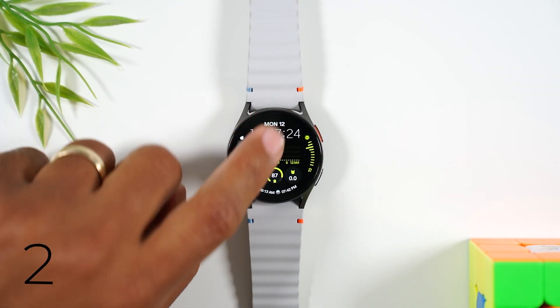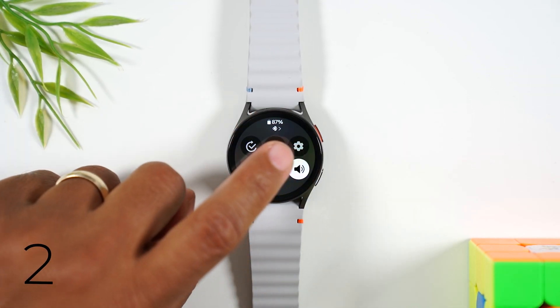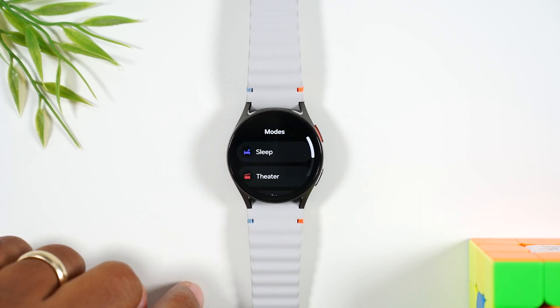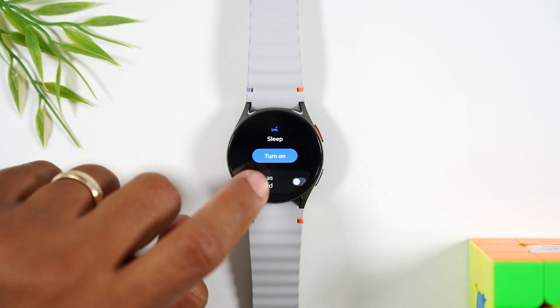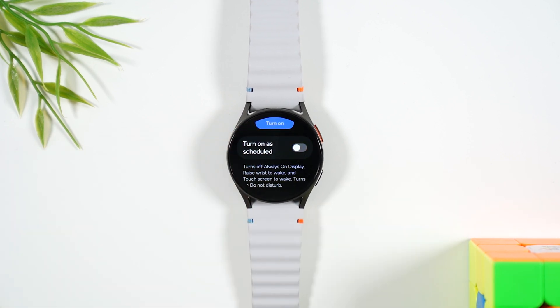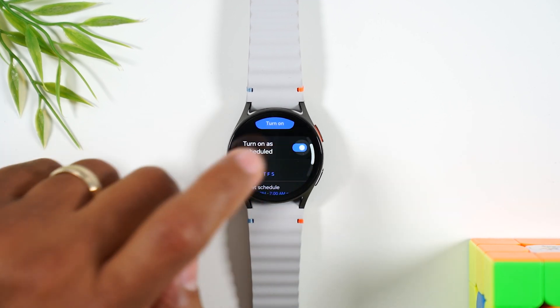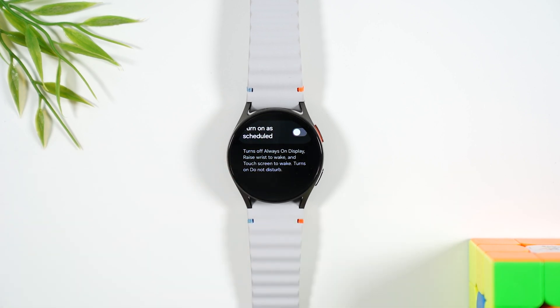Tip number two: swipe down from the top of the screen and tap on the settings wheel in the upper right corner. Go to modes, then go to sleep. You'll want to schedule your sleep mode to automatically come on at a certain time of the night by tapping on the switch. When sleep mode is on, it's going to automatically turn off the always-on display, turn off raise wrist to wake and touch screen to wake.